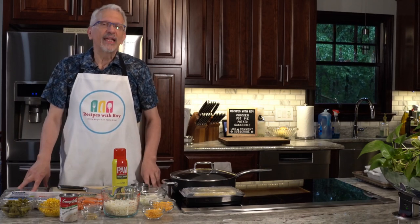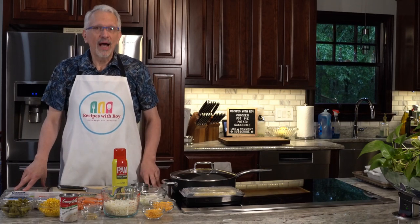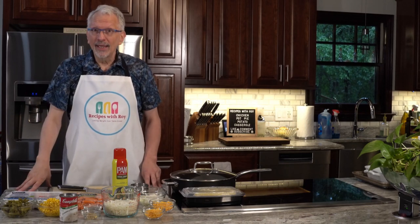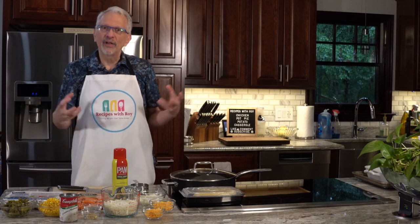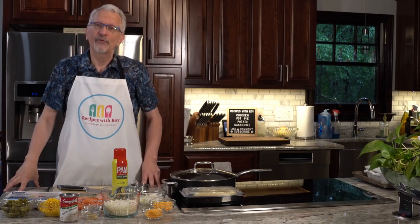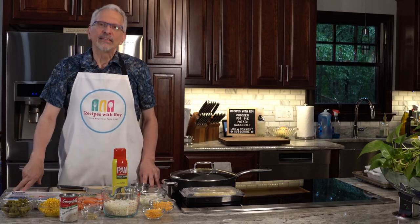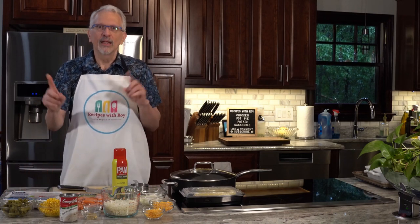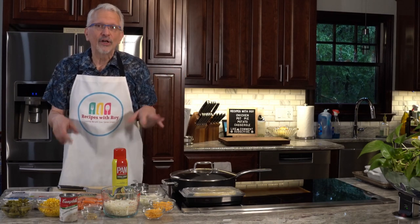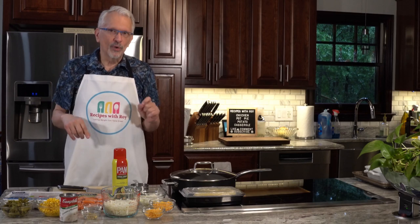Today's recipe is for chicken pot pie potato casserole. If you like chicken pot pie but you don't want the buttery crust to eat up all of your bites, points, or calories, then I've got a recipe for you. Let me go over the ingredients quickly and then I'll start with a little bit of prep work.